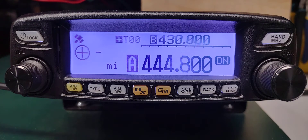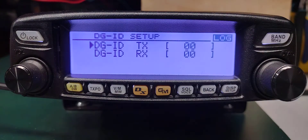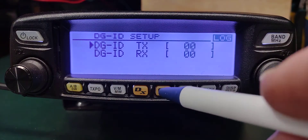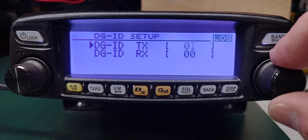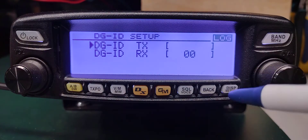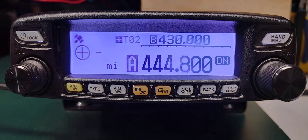Now we need to set the radio's transmit DGID to 02. We do that by pressing and holding the GM button — that's a long press — then a short press to move over so we can change it. We want to set that to 02, then press the back button and back button again. That sets the radio DGID to 02 for transmit.